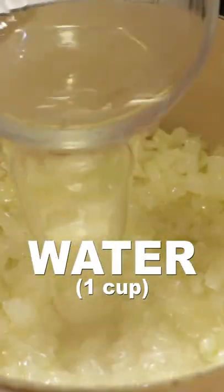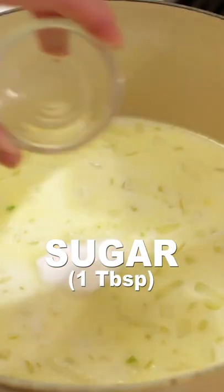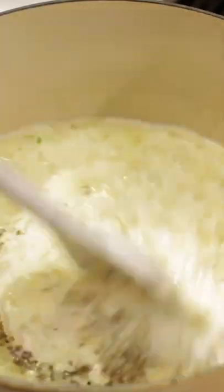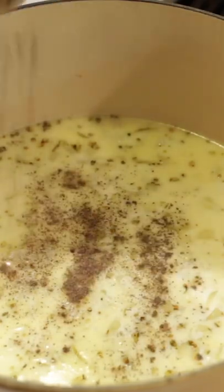Add one cup of water, three fourths cup of heavy cream, one tablespoon of sugar — this will add balance to the flavor — one half teaspoon of dried oregano, then give it a good stir. Add a pinch of salt, one fourth teaspoon or so of black pepper, and stir.